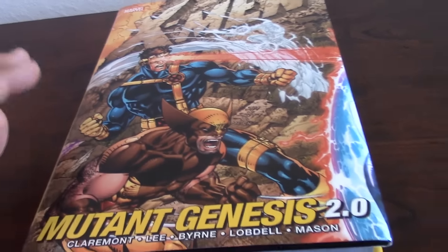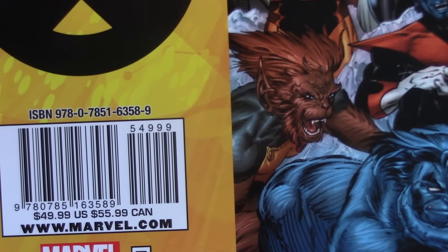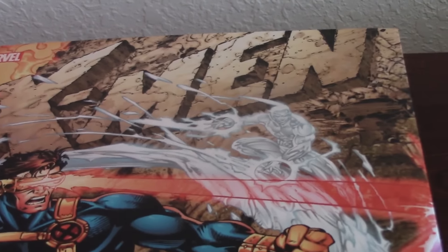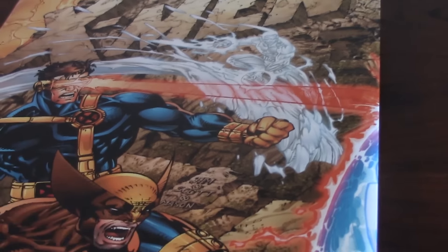I recommend it to anybody. It was priced at $49.99, $55.99 in Canada. I bought it for less than $30. You can find them on Amazon for less than that — they're very cheap, they're all over. I think it's a real nice book, real nice collection. It could be a nice gift for anybody that loves X-Men. Highly recommend it.